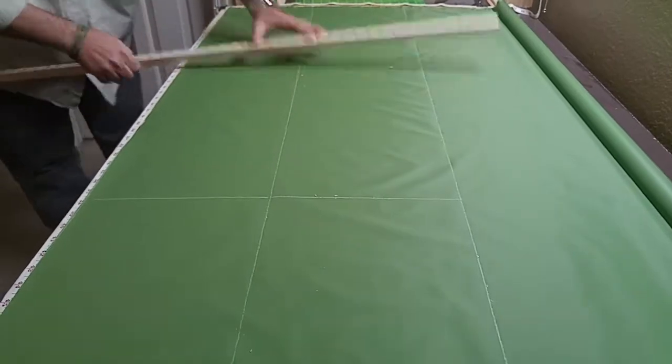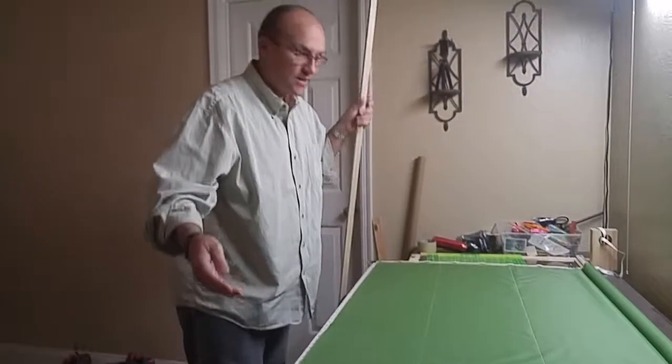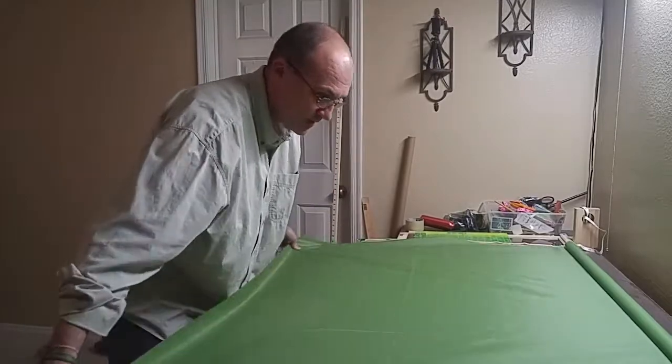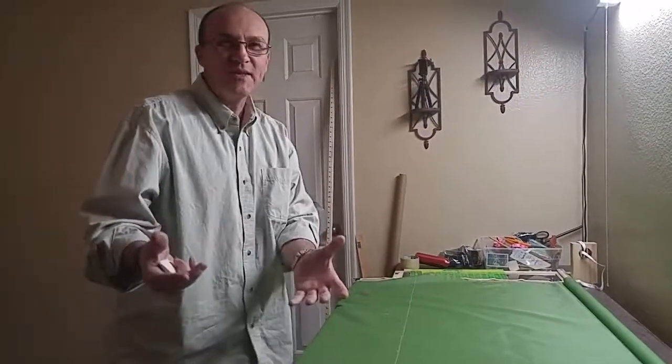So now I've created six different stuff sacks that I can cut. I would recommend doing as many as you can — just keep pulling the fabric and repeating the process. When it's time to cut, all you have to do is cut. I hope this helps.